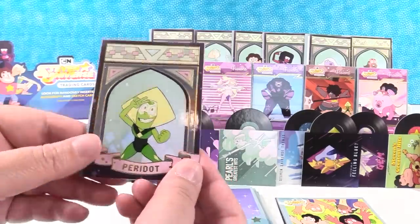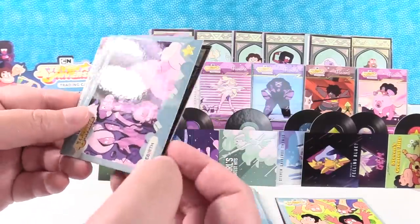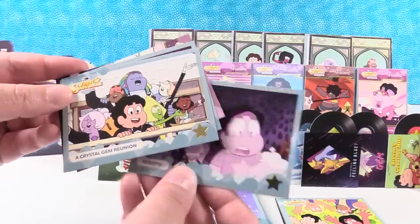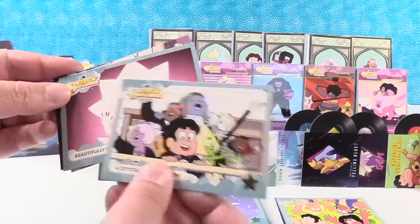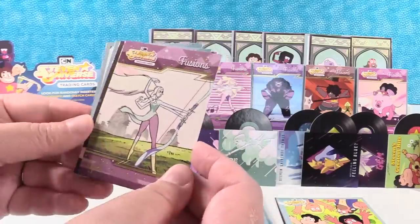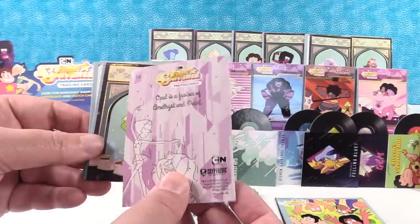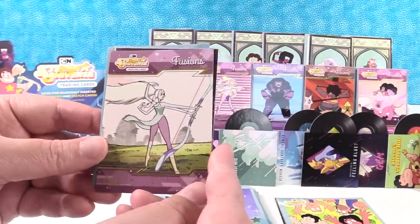Peridot! So we're getting a lot of different ones of these. Rebirth. A Crystal Gem Reunion. Beautifully Flawed. And this is a different fusion — it is Opal, a fusion of Amethyst and Pearl. Nice.